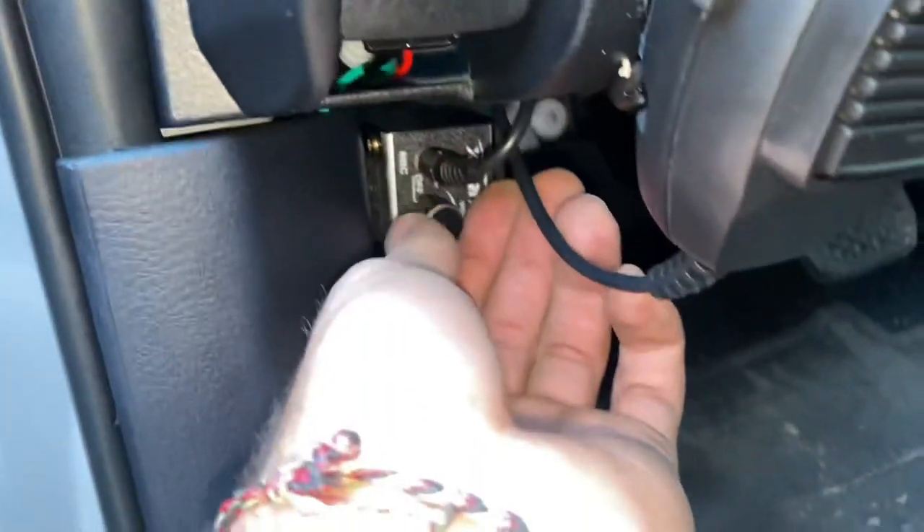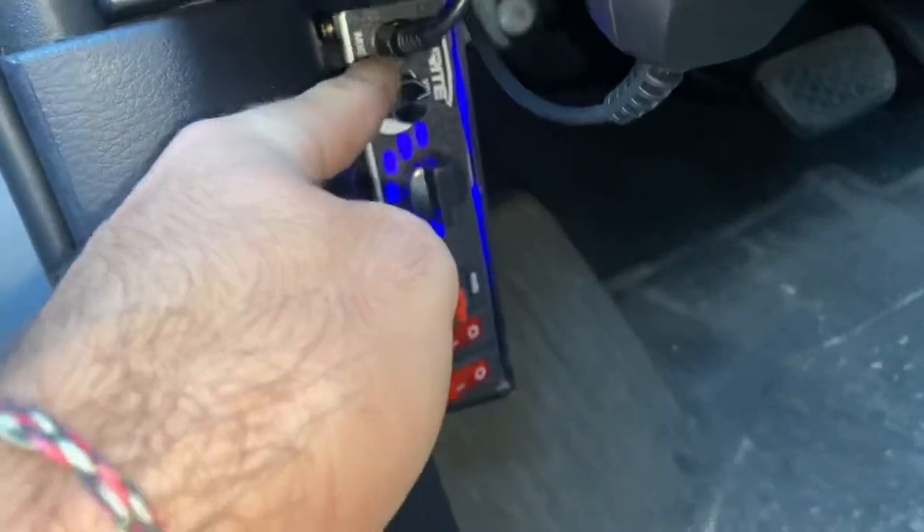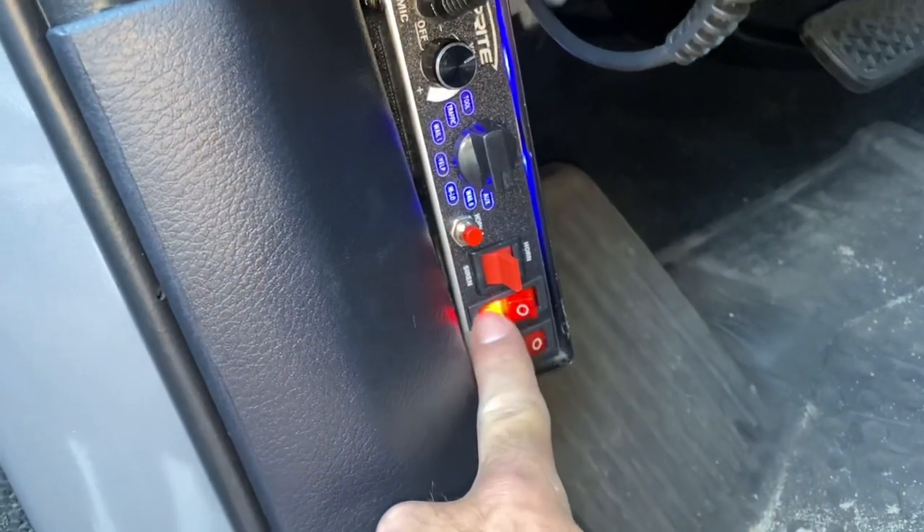Everything's set up and the wire is hidden. Make sure this turns on and it lights up - you can use some of the switches just to make sure it works.